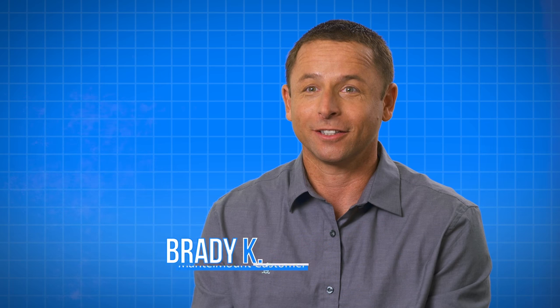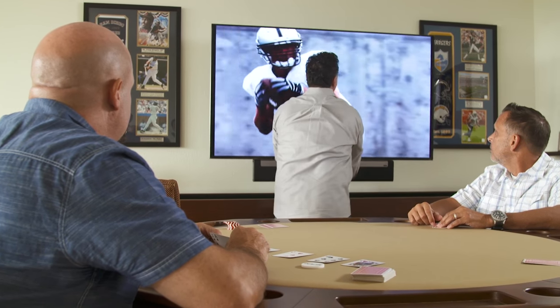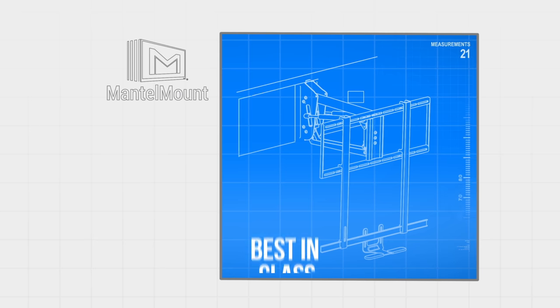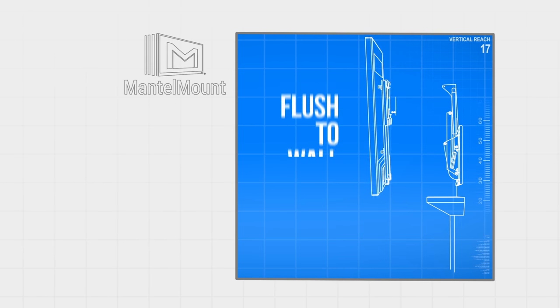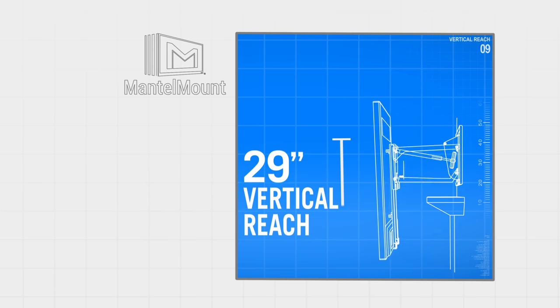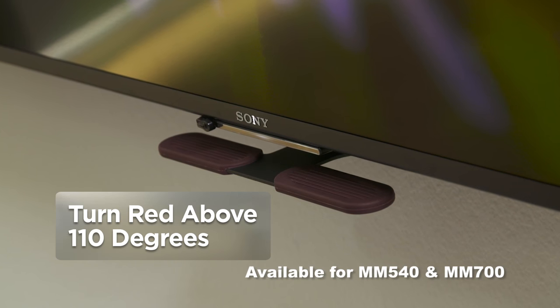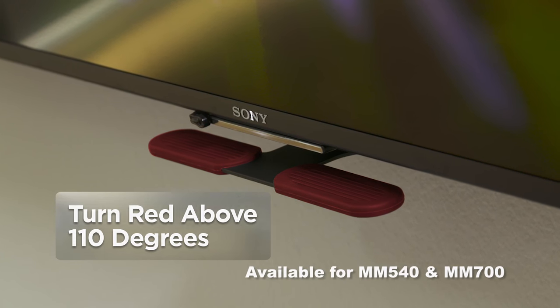The difference is night and day. It's amazing what 12 to 14 inches lower will do for your TV watching experience. With best-in-class versatility that includes flush-to-wall mounting, 90 pound capacity, enhanced 29 inch vertical reach, and up to 60 degree swivel, plus our heat sensing handles that turn red if the temperature exceeds 110 degrees.